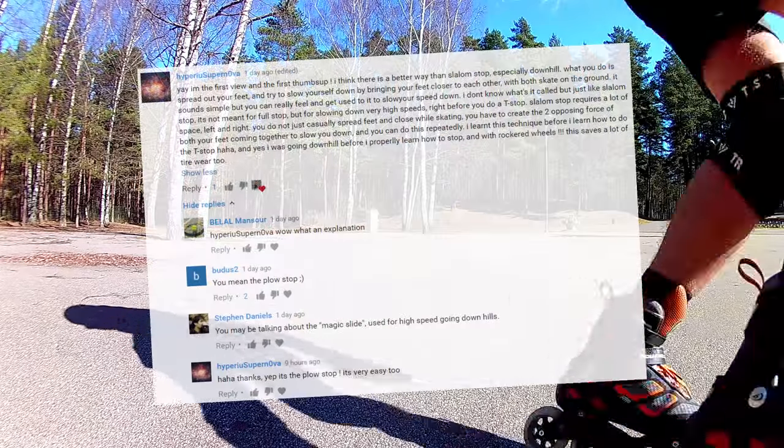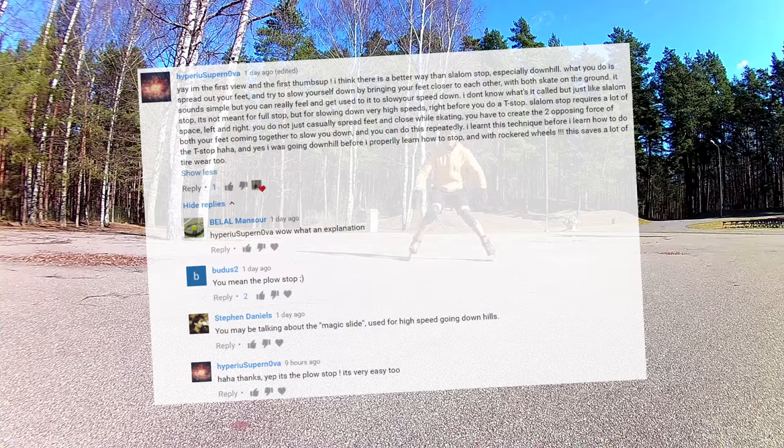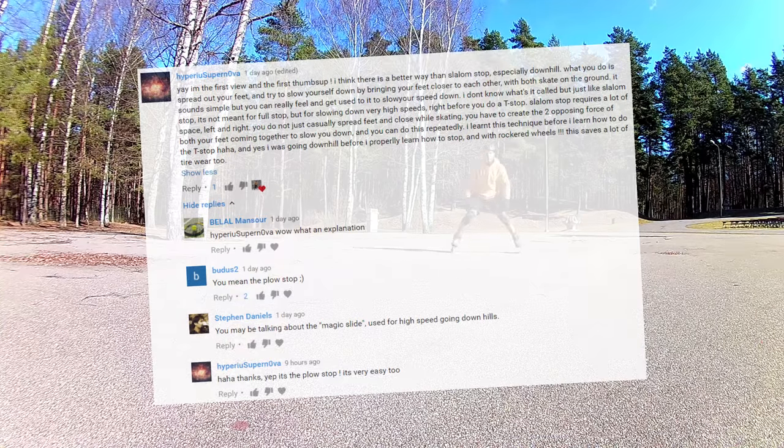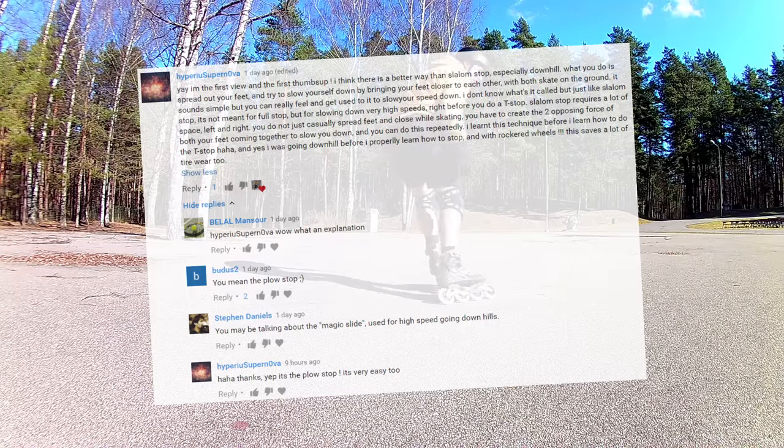I want to thank my viewers Hyper Supernova, Belal Mansour, Budus2, and Stefan Daniels for making me aware of this stopping technique. Before they taught me otherwise, I was of the false perception that the plow was a terrible stop for beginners who hadn't learned how to use the heel brake yet.